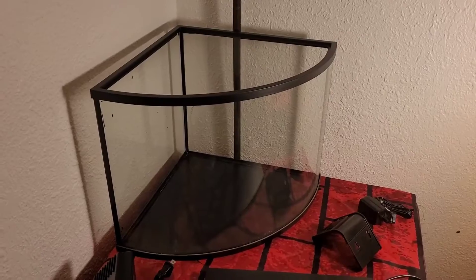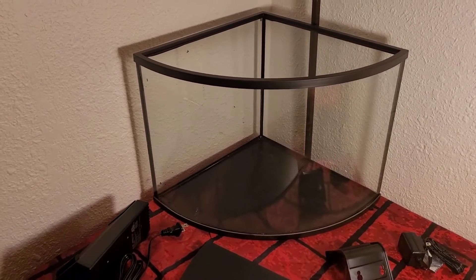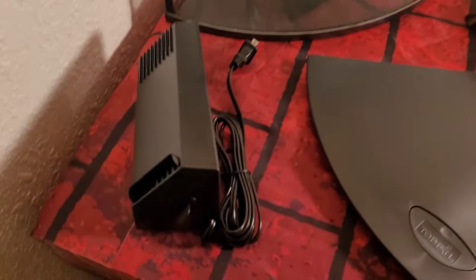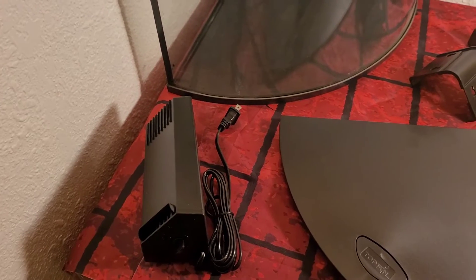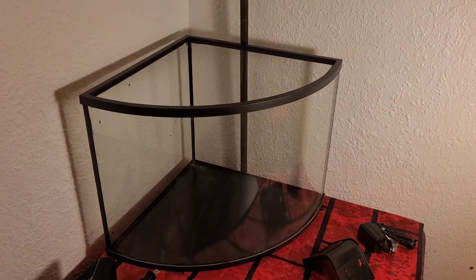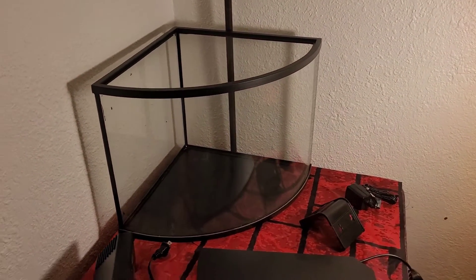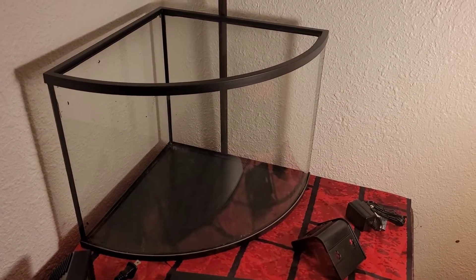This here behind me is the corner tank we're going to be working on. This is a six gallon Top Fin corner tank. I've never seen a Top Fin filter like this before — we'll test it out. Sometimes these Top Fin filters are alright and sometimes they're just bad. So yeah, we're going to do this tank up planted, I think.